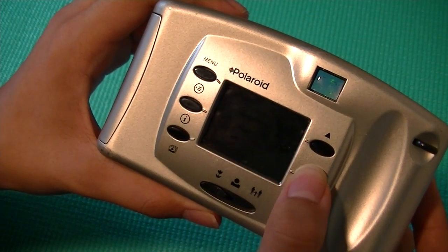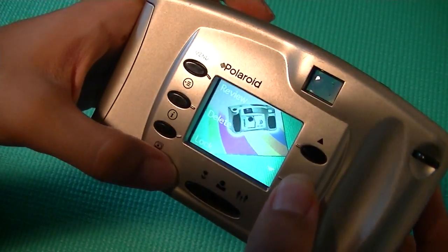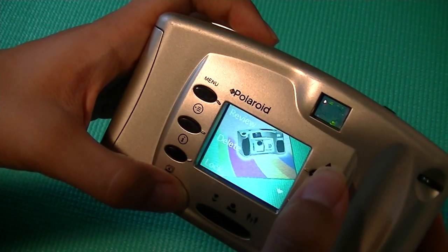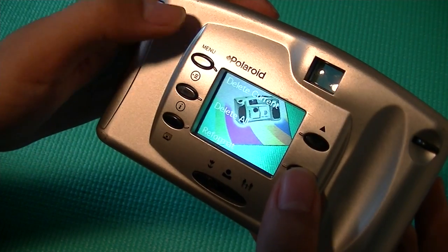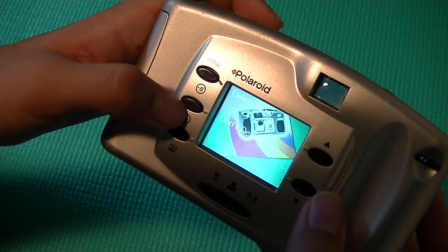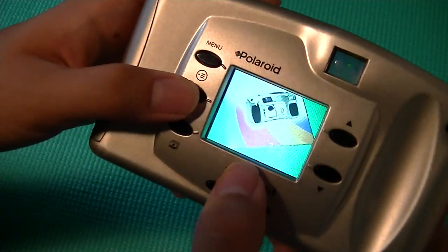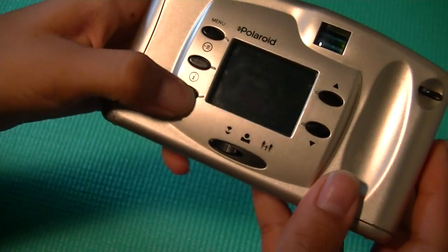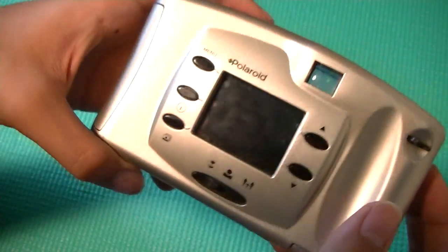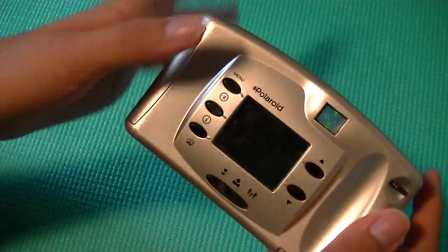I can cycle through my different images, and it works pretty well. Pressing the menu button, I can review the features. I can go to settings, set a self-timer, delete these images, and reformat as well. I'm just going to go back. Pressing the information key, I can now see that I have two images on here — it's saying one of two images. And finally, pressing this key again will take us back to taking pictures instead of viewing our images on the camera.